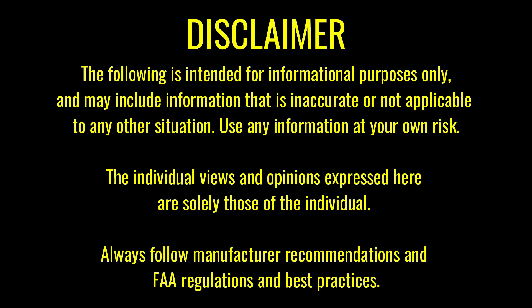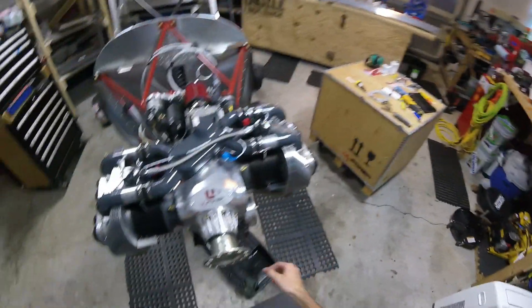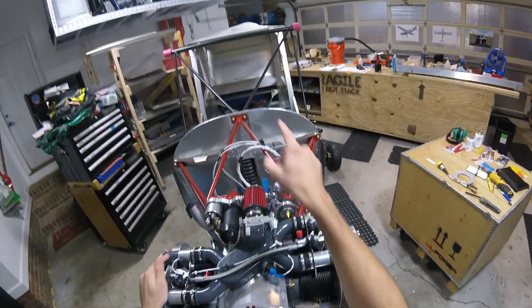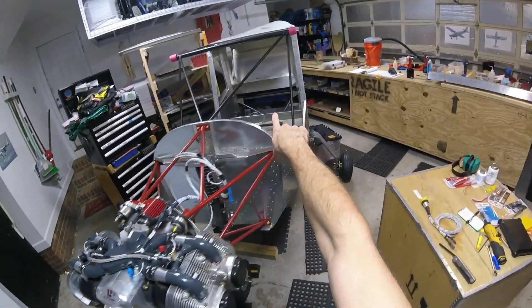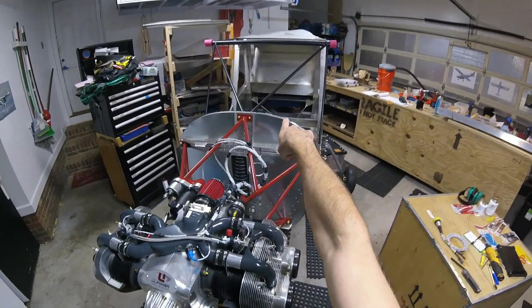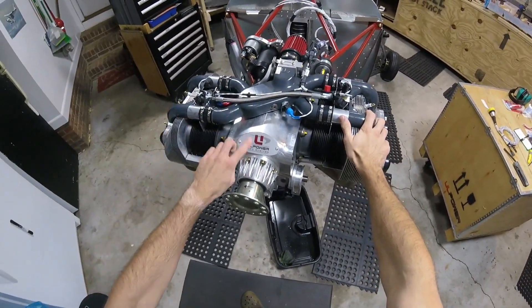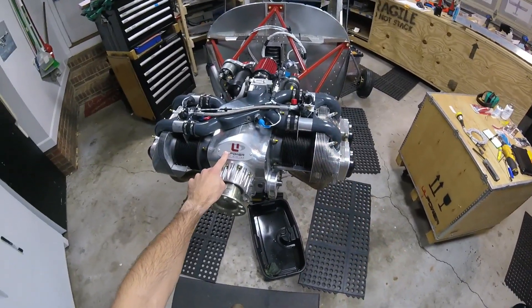Disclaimer: just because we do it doesn't mean you should. Hey everybody, welcome back to the garage. Welcome back to Jeff and Adam Build a Zenith. This shiny thing right here is the Zenith 750 Cruiser that my dad and I are building, and this shiny thing right here is the UL Power 350iS engine.